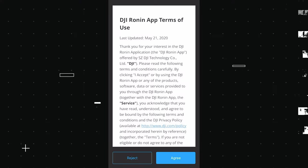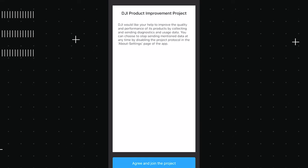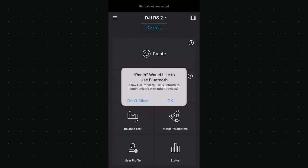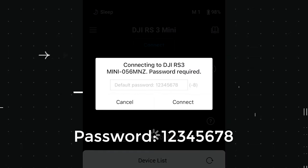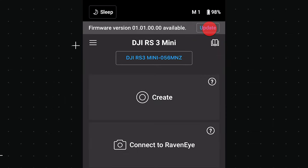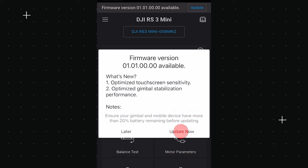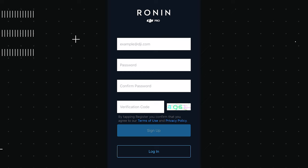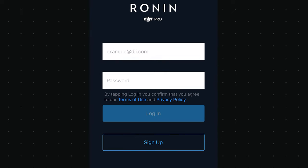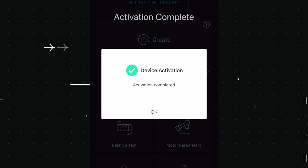If this is the first time using the gimbal, download the DJI Ronin app. Open the app, agree to the terms and conditions, and connect the gimbal — you'll need to input the password shown on the screen. Select to update the firmware and wait about five minutes for the process to finish. After that, you will need to activate the gimbal by registering for a DJI account, then log in with your email and password to complete activation.